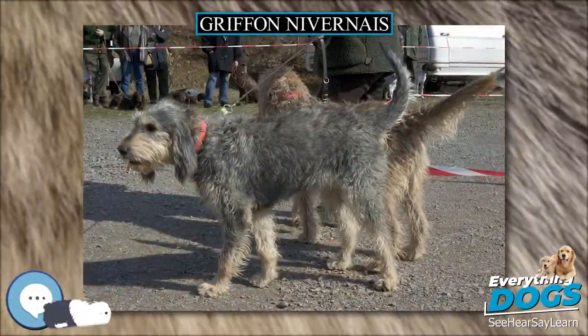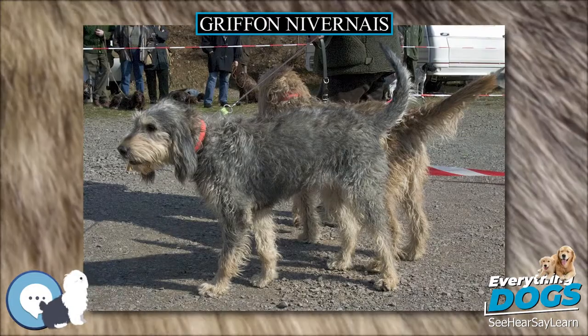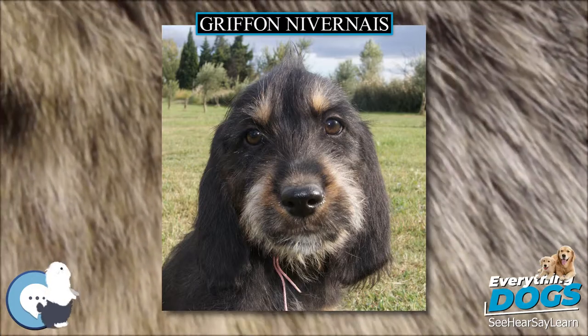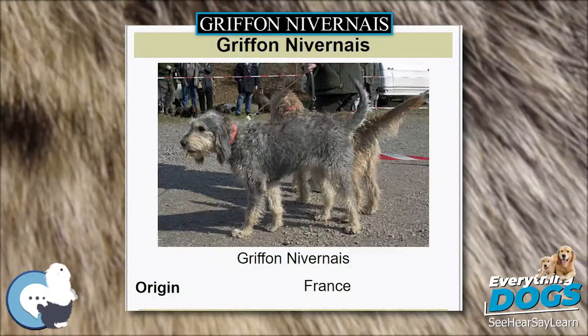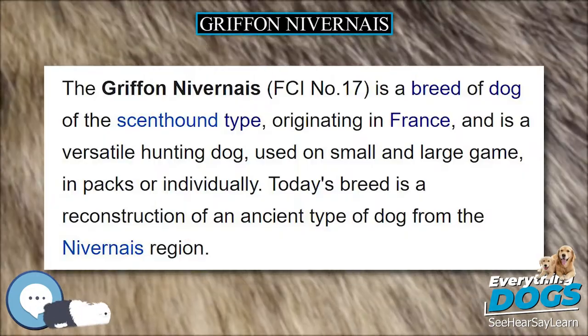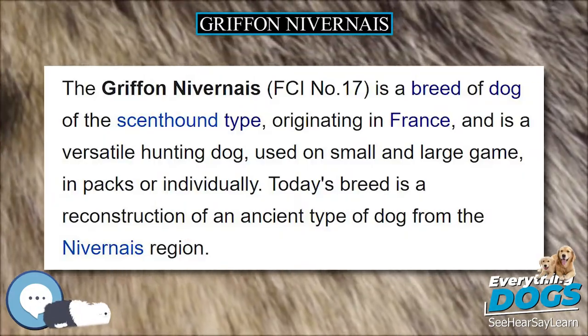The Gryphon Nivernaise, FCI No. 17, is a breed of dog of the Scenthound type, originating in France, and is a versatile hunting dog used on small and large game, in packs or individually. Today's breed is a reconstruction of an ancient type of dog from the Nivernaise region.